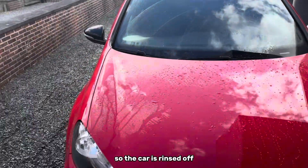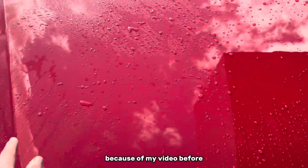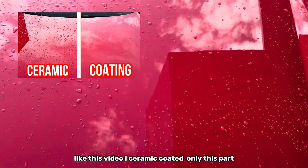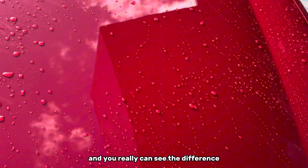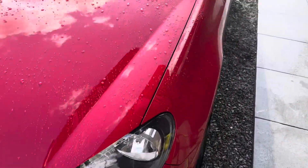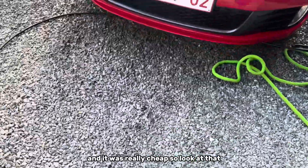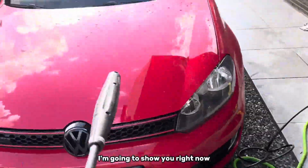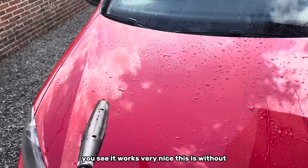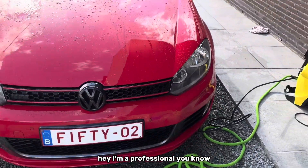The car is rinsed off. You can see here that I ceramic coated this part — like in my previous video, I ceramic coated only this part. You can really see the difference, so check it out. It was easy to apply a ceramic coating on your car and it was really cheap. I'm going to show you right now — you see, it works very nice. This is without. So I'm a professional, you know.